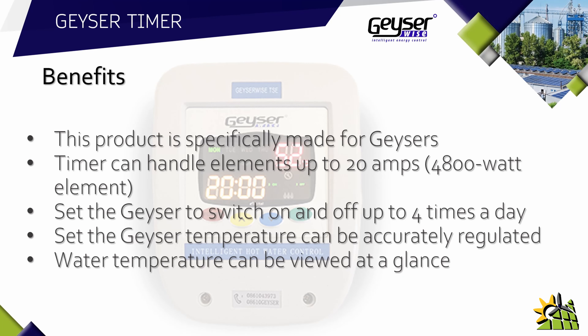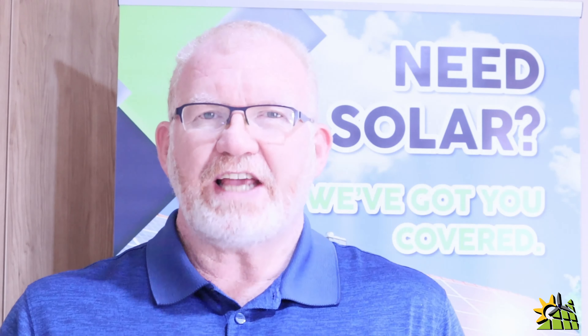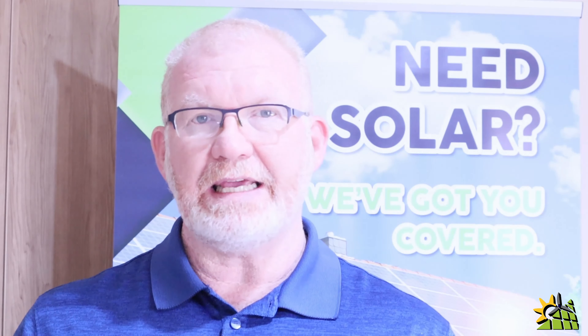The next benefit is that the water temperature can be viewed at a glance. There may be a scenario where your client needs hot water outside of the time when the geyser was scheduled to be switched on. They would normally put their hand under the water and pray that hot water comes out, wasting money — all the savings from electricity thrown down the drain. With the Geyser Wise timer, that wastage is eliminated as they can clearly see what the temperature of the water is.